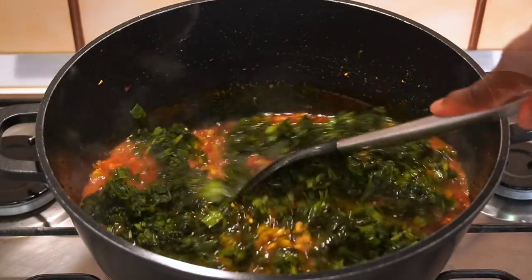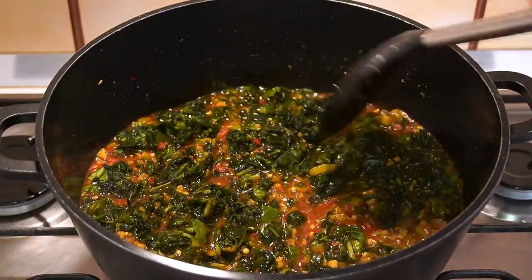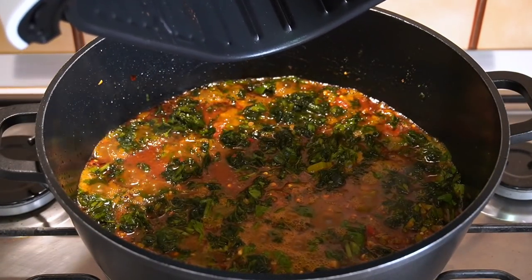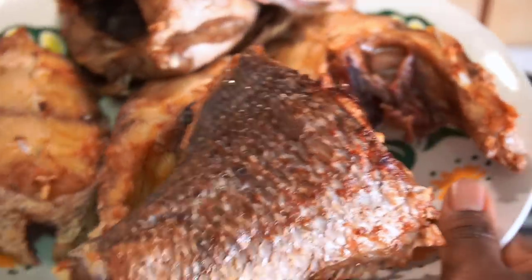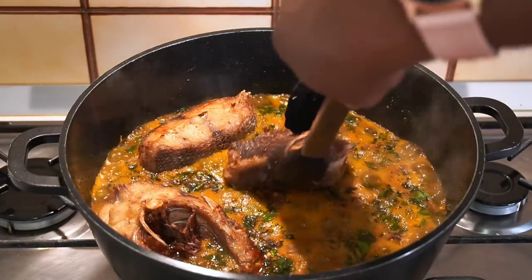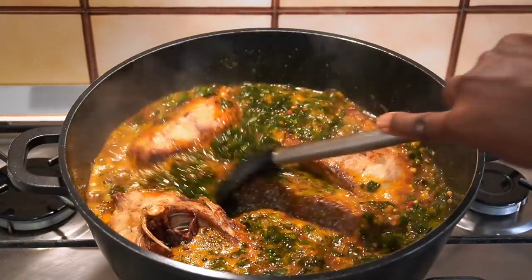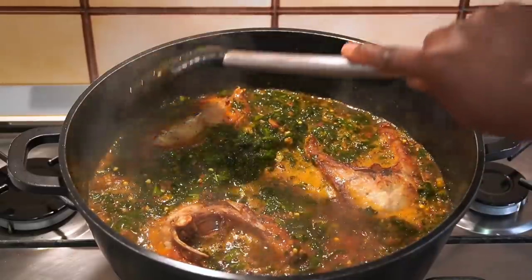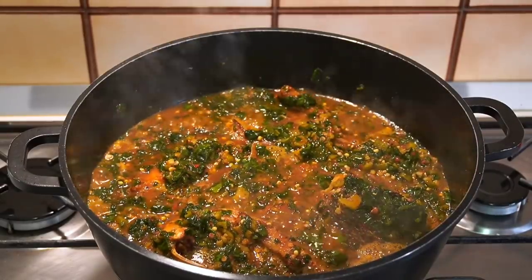The fish is going to come last. I gave it a gentle stir and checked if any liquid came out from frying the fish, but nothing came out. Here is the fish looking so tempting — it was properly fried. After adding the fish, you're going to allow the soup to simmer for about two to three minutes and that is it.